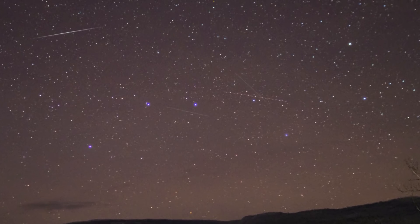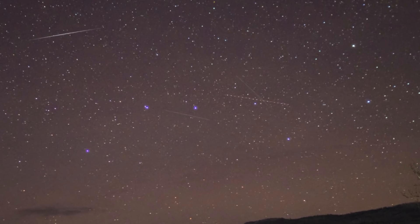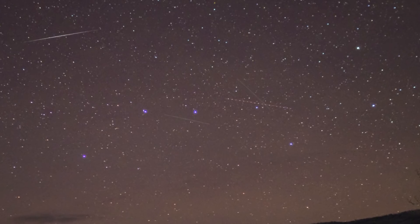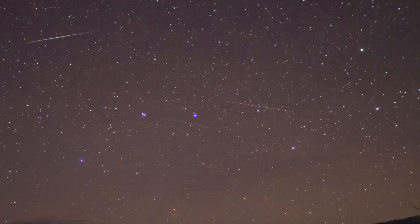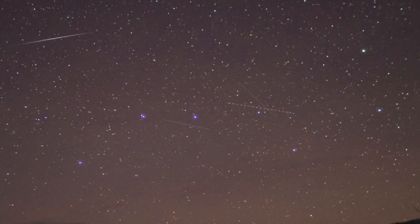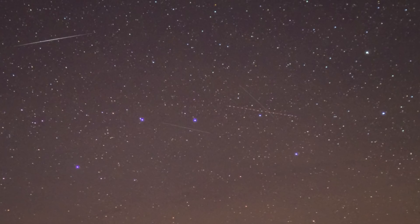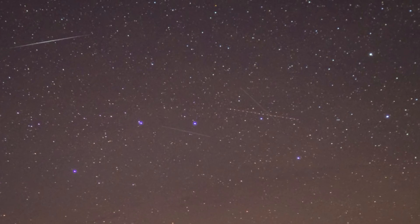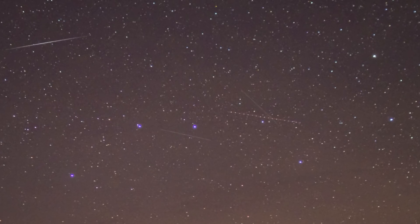In this picture you'll see some streaks all throughout — most of those are satellites moving through the picture. Almost dead center inside the Big Dipper you'll see a long streak with some dots in a row, like someone connected the dots. That's actually an airplane flying through the picture and every one of those dots is the position light flashing. Just some cool little things you'll pick up on as you're doing astrophotography.